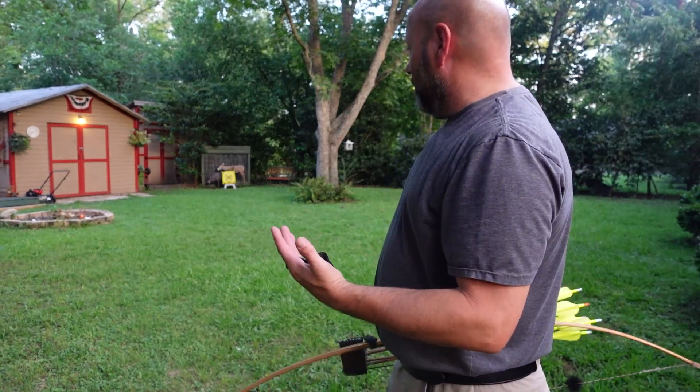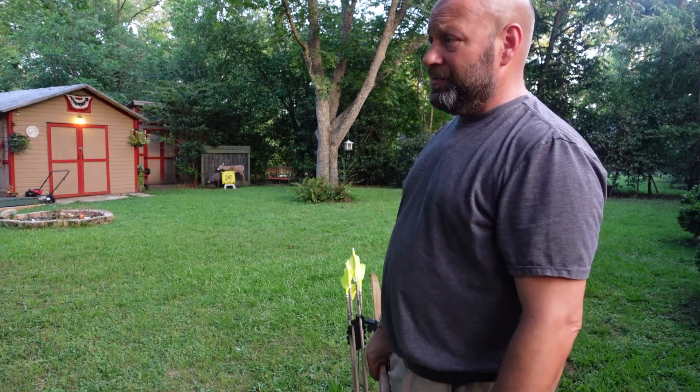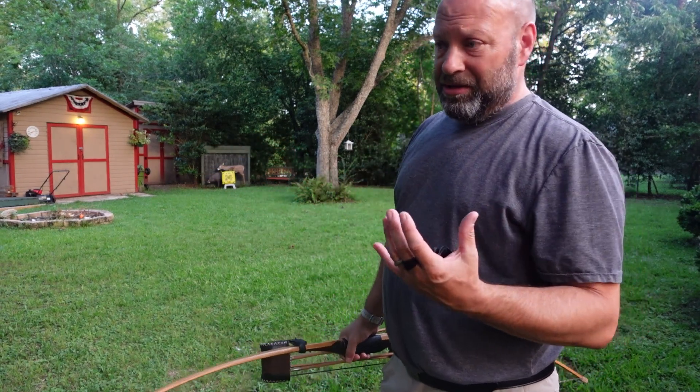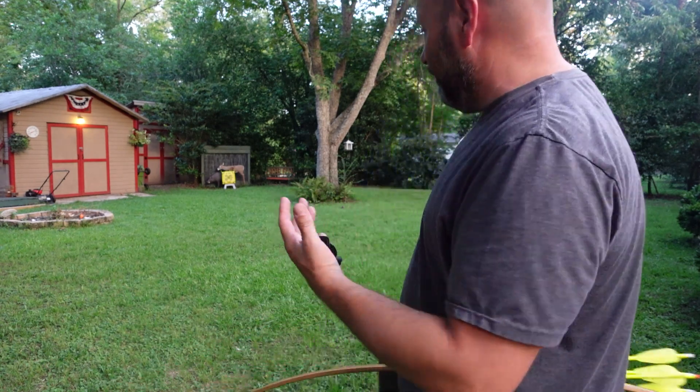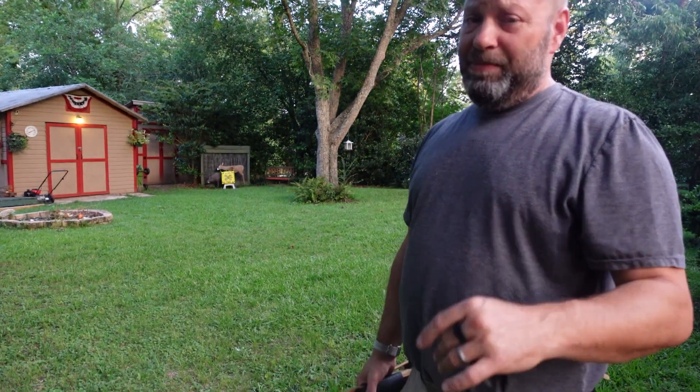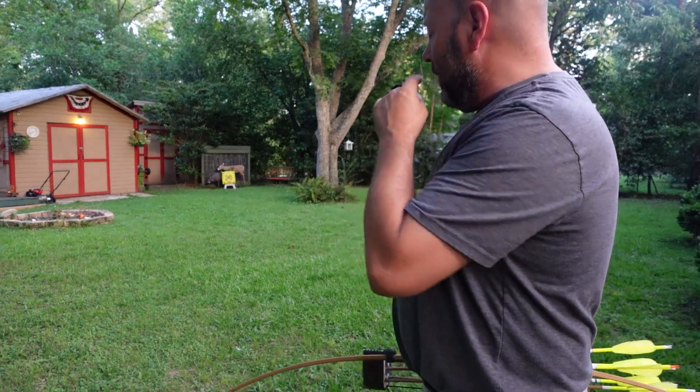Since I had a bag target out here, I've been shooting at it — probably about 100 arrows over the last two days. The bag target is really nice. We're back here at 23 yards, which I consider my absolute maximum distance I would shoot at an animal. My max distance is 20 yards, but if I'm off a little bit it could be 23.